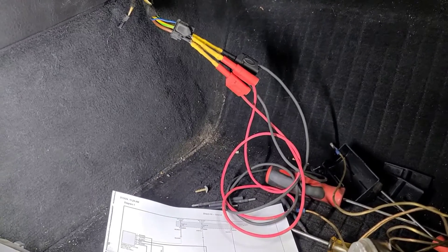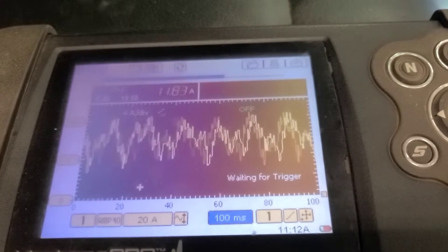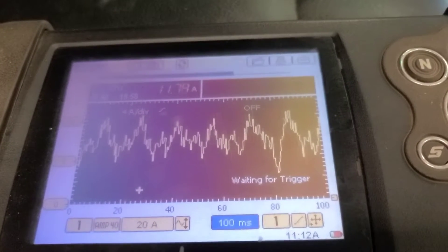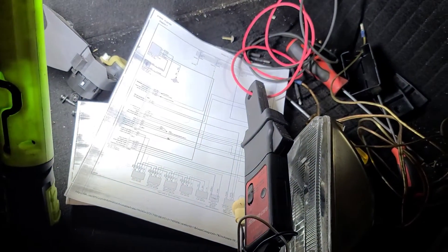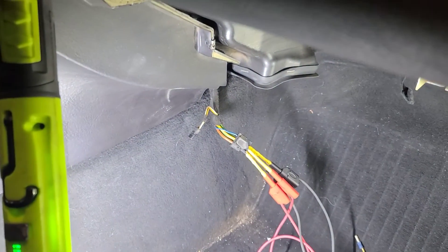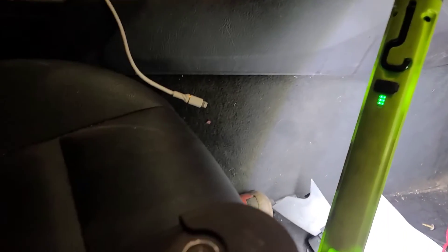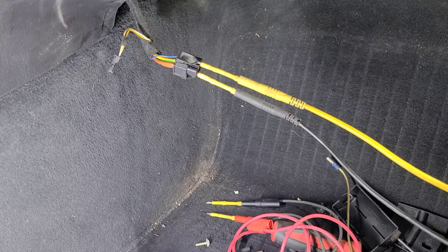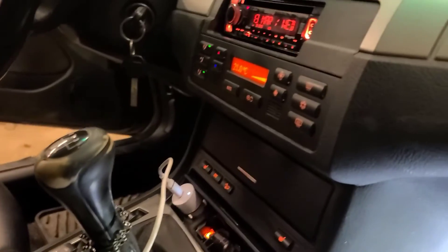Now we're going to check the current draw — it should be less than 20 amps with the engine running. I'm not overly impressed with the heater blower current, but it's not excessive. It's only about an average of 11 and a half to 12 amps with the engine running. We've got a low amp clamp over the wire. The last thing to check is to verify on that blue wire that we have a varying voltage signal from the control head. I've got a graphing voltmeter connected to the blue wire and pin 4, brown wire, which is ground. It's sitting at 8 volts with the blower fan on high right now.